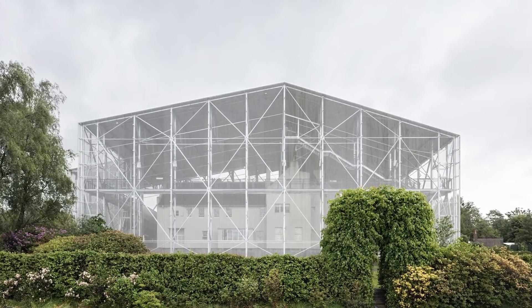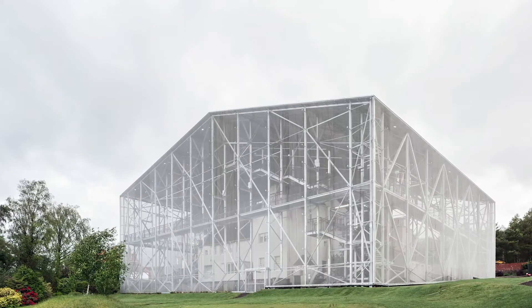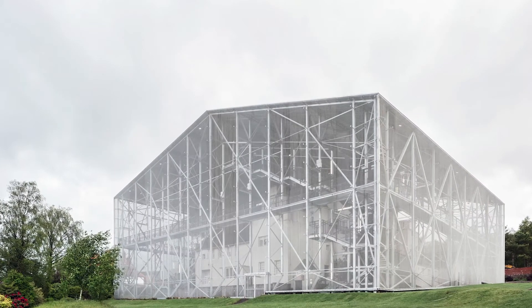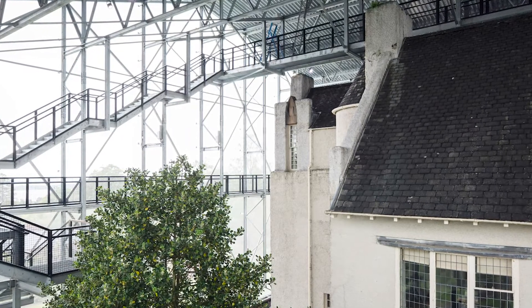I'm Neil Mickles from Carmody Grourke Architects and I was project architect on the Hill House Box. The Hill House Box is a project for the National Trust for Scotland and protects one of Charles Rennie Mackintosh's most seminal works, a house just to the north west of Glasgow. It creates a large drying shed box over the top of the house to help the building dry out before some conservation and repair works are undertaken.